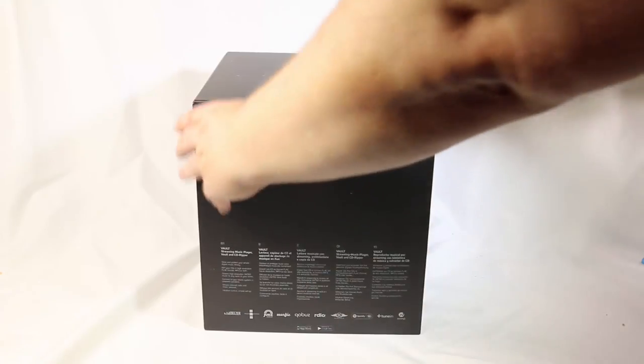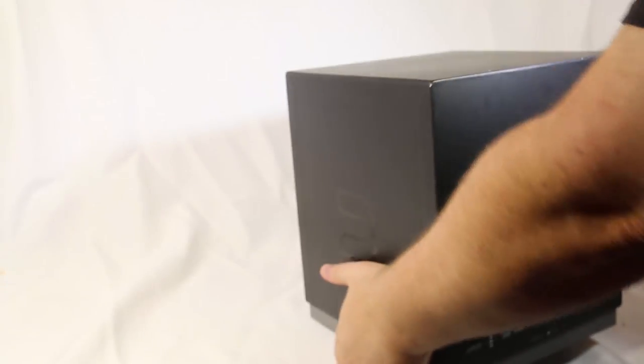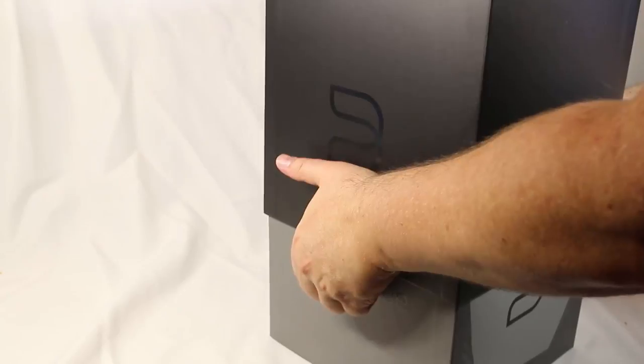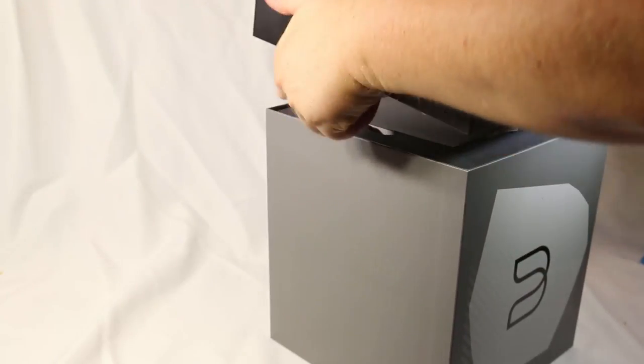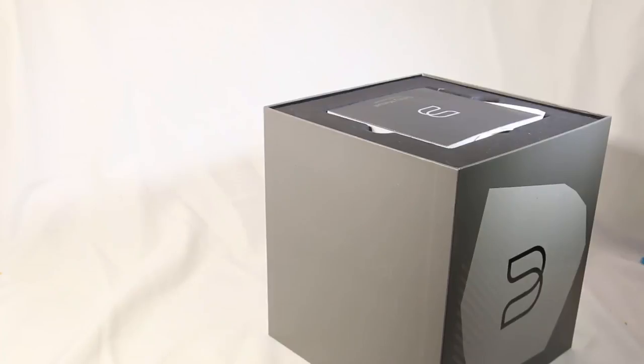We're even going to show you how these are much better than Sonos, which is a very popular item on the market, and everyone's asked me why these are better. So we will show you. There are three different products they sent us: the Node, the Pulse, and the Vault. We're going to do those separately in each review, so be sure to watch for those.